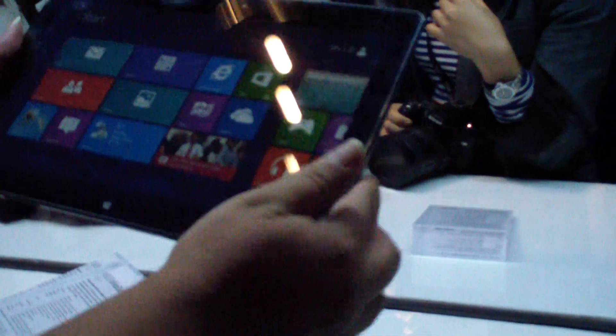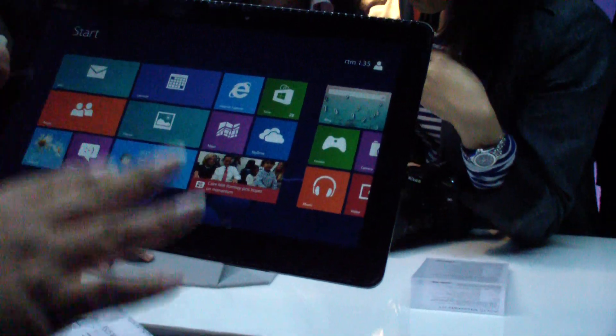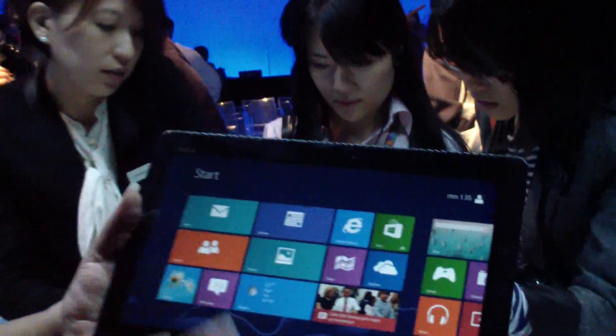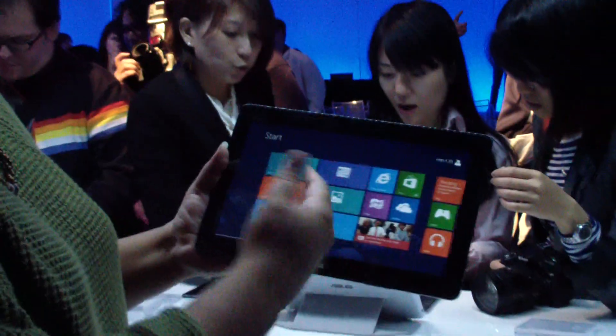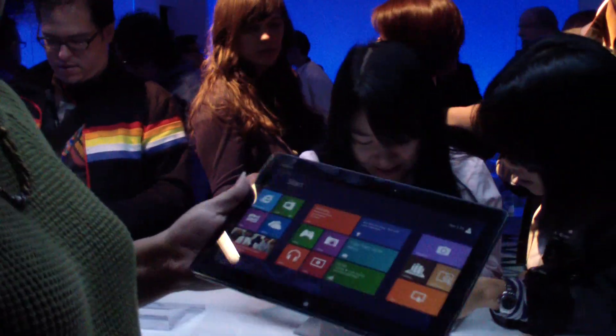This tablet is 11.6 inches with an Intel Atom processor and a solid state drive — either 32 or 64 gigabytes. So far the performance is really smooth. It actually feels pretty light for an 11.6-inch widescreen tablet. This feels like something you could definitely use on its own when you're playing games, surfing the web, etc., and then when you're ready to do more serious work, put it right here on the dock.